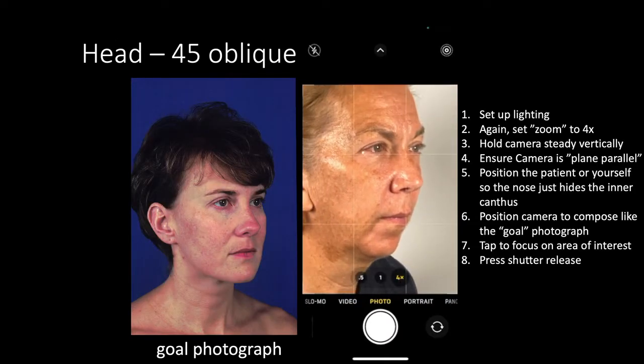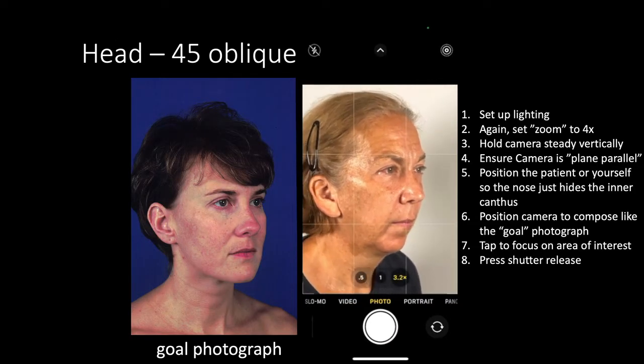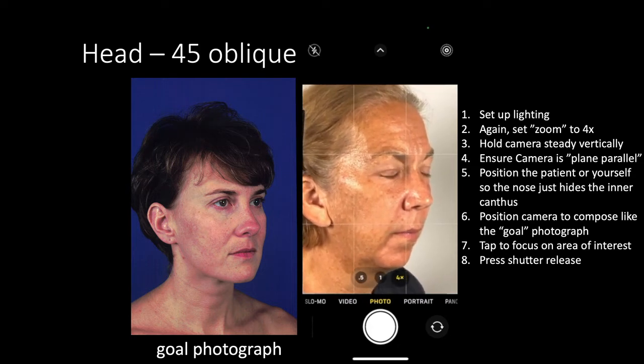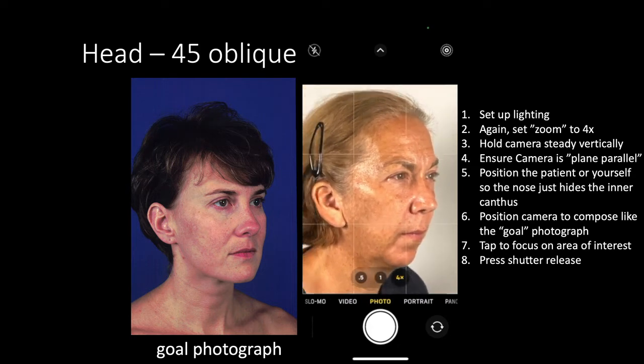Set up the lighting to provide even illumination to the subject. Set zoom to 4x. Hold the camera steady in the vertical or portrait orientation.